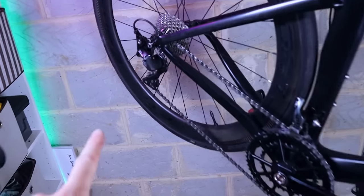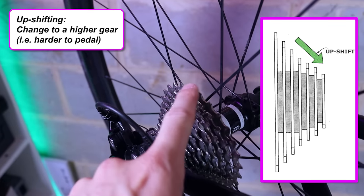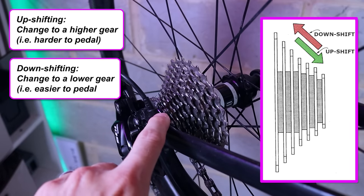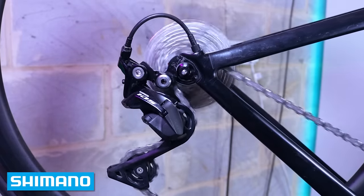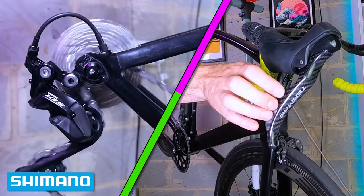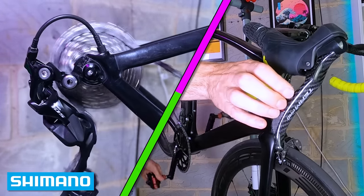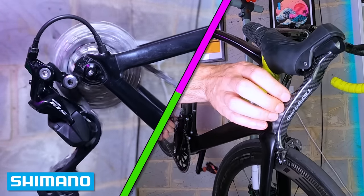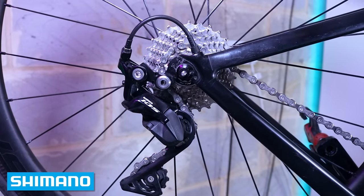I've got the Shimano 105 cassette on the back now. In general, cassettes have no problems upshifting — moving the chain from the biggest to the smallest sprocket. The key to a well-made cassette is reliable downshifting: moving the chain from the smallest up through the range. Let me show you the Shimano one — downshifting one gear at a time: one, two, three, four, five, six, seven, eight, nine, ten. Really nice — quick, consistent, even under power.